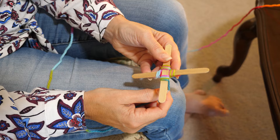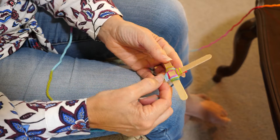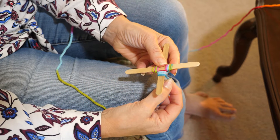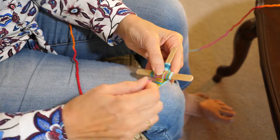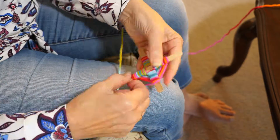Now we're going to go under and turn it but only wrap once. So turn, under, wrap once at the end. Turn, under, wrap once. We're going to keep going until we get to the end of the sticks.